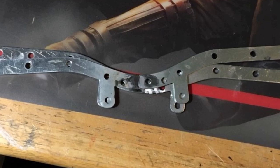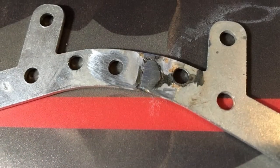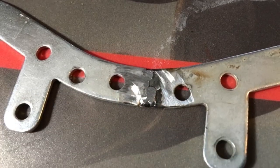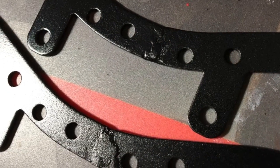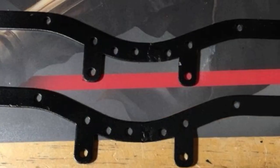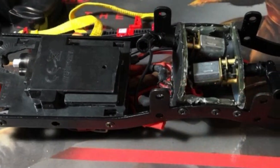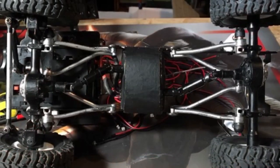I had to shorten the frame a half an inch for this chassis to fit on this Bronco body. I used the welder and tack welded it, then primed and spray painted it after grinding and finishing the touch-up. It turned out pretty good — everything turned out straight and true.